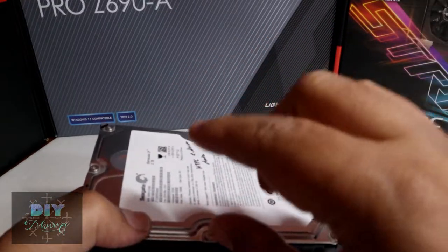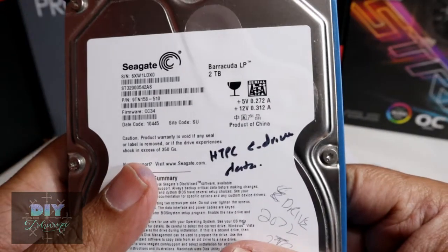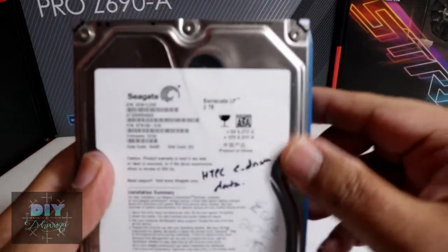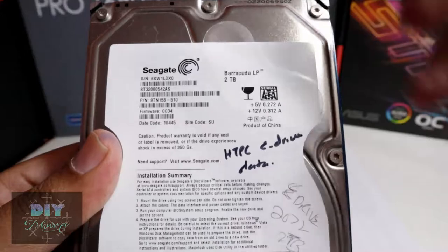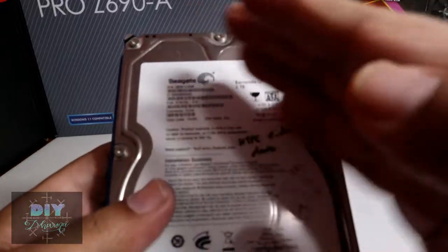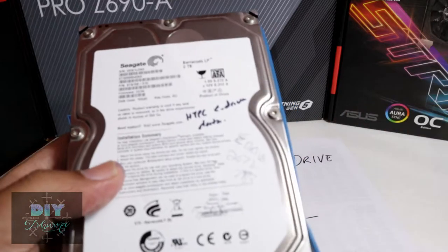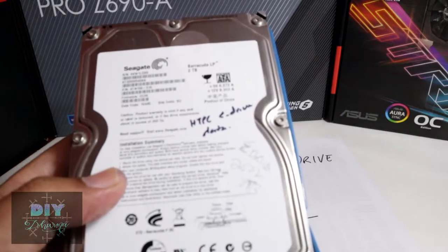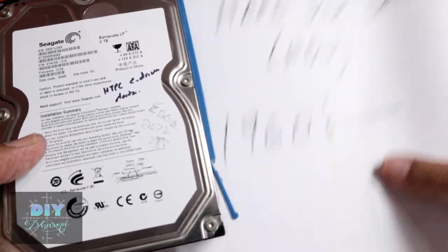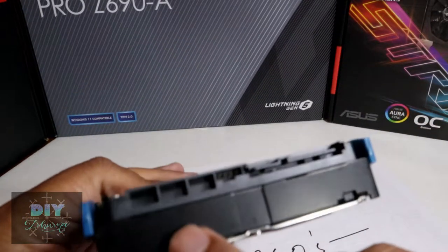You have multiple heads and multiple platters that read the data. The information stored on here is kept using magnetic poles — north pole and south pole. So if you run a heavy-duty magnet over it, all your data will get erased or corrupted. These are also slow because the head needs to traverse the platter, and they tend to break down over time.